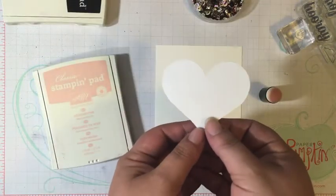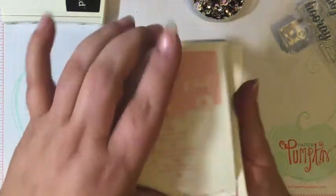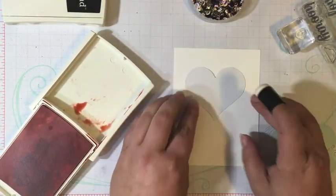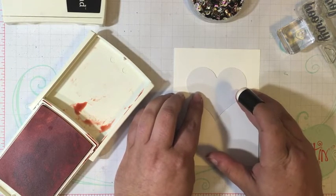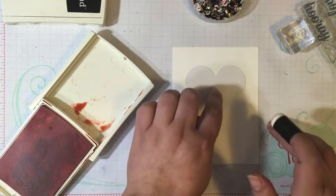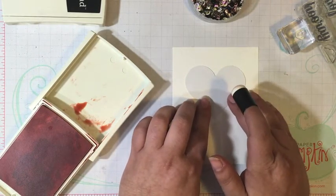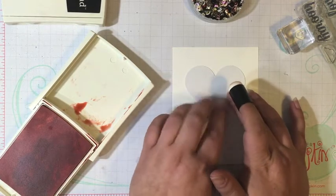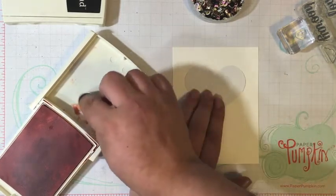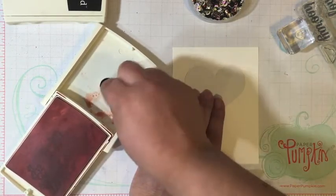I want to use this die cut heart as a mask. So I grabbed a sponge dauber and my Powder Pink ink pad — it is super juicy. Powder Pink is one of the new In Colors, so it's a new ink pad. Now you can use a temporary adhesive underneath the mask, but I just hold it with my hand. I find it's just as easy to hold it down and not have to worry about getting rid of adhesive underneath. I'm going to use some of the ink from the top, but you could also tap your sponge dauber right into the ink pad itself.